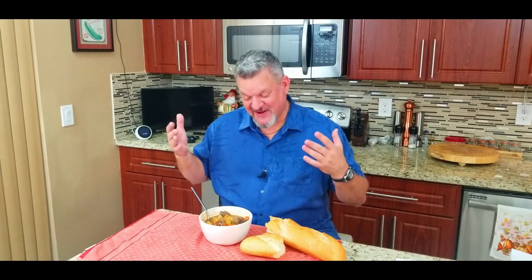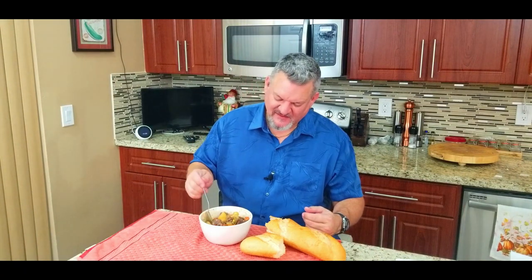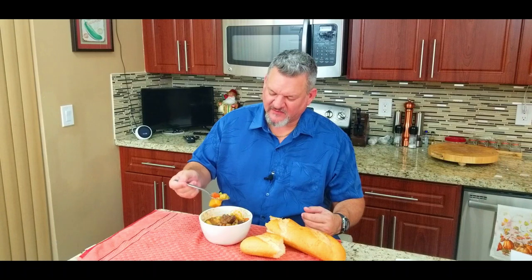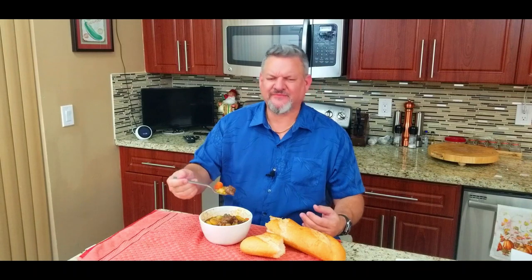This time of year when it's cold outside and you need something to warm you up right down to the core, this is what you want. This is comfort food at its best — all that goodness, veggies, beef, the layers, the flavor, the seasoning is perfect. It is awesome. Everybody, you've got to try this recipe, you will love it. Thank you for stopping by, watching, liking, subscribing, and commenting. We'll keep on cooking — Big Cat out.